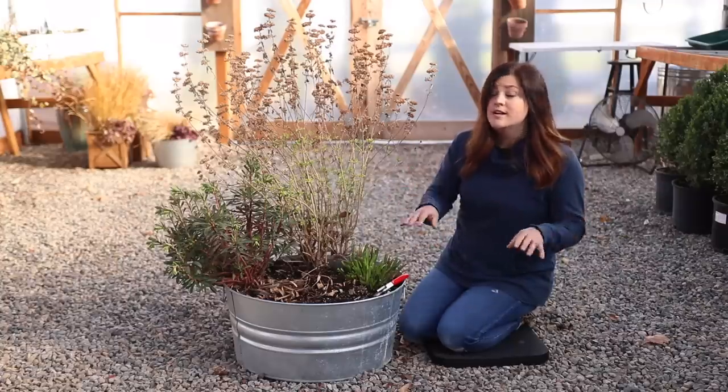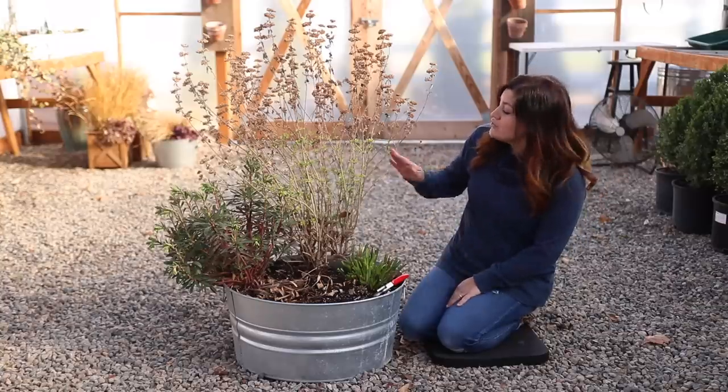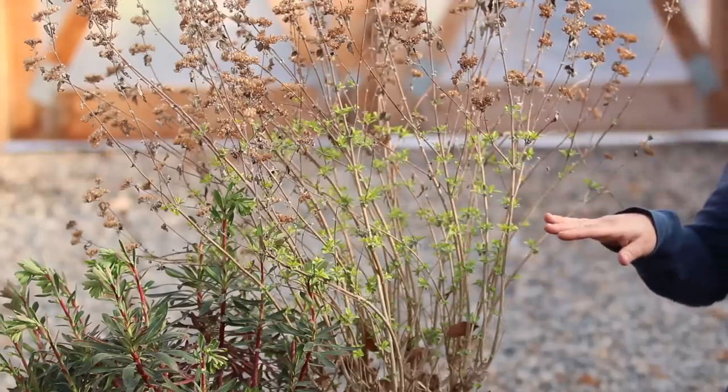They bloom on new wood, so even if we cut it back today, it's still going to form its beautiful blooms this year. You do want to wait until it starts to push growth in the spring, because then you can easily tell how far back you need to cut it.